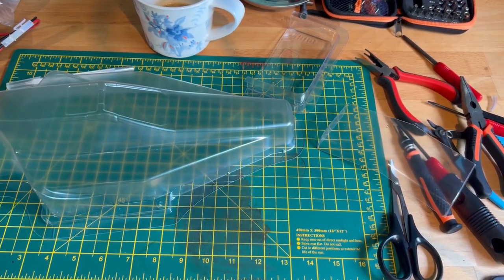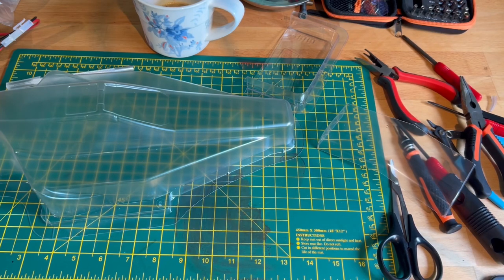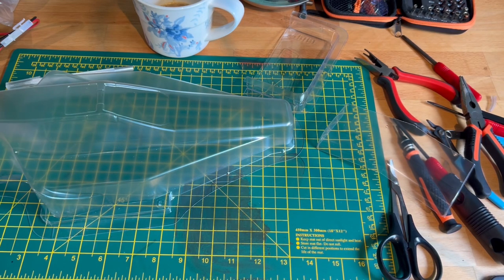Hi everybody, welcome to the OAGRC. It's going to be a shorter video today because we're just going to be doing the body on the Cougar. The chassis is built, a little shakedown has occurred, and it's all running now very nicely. So what we're now going to do is concentrate on doing our body.